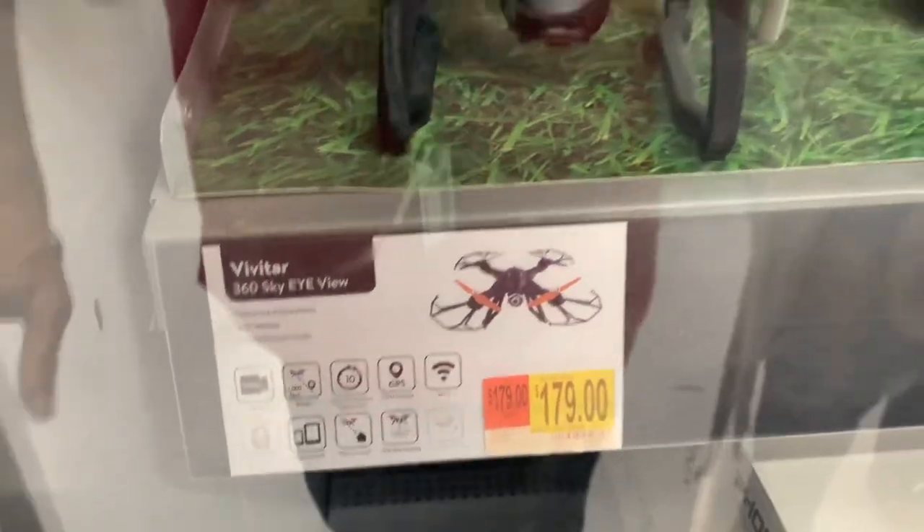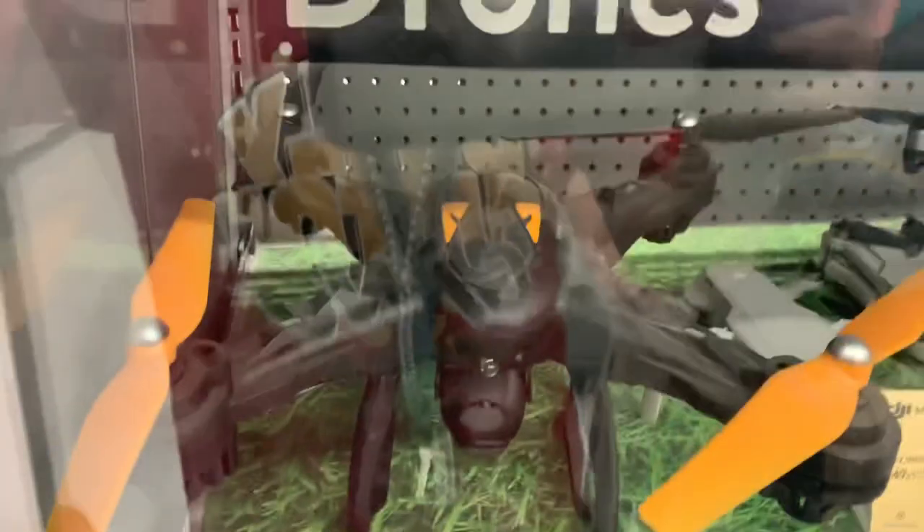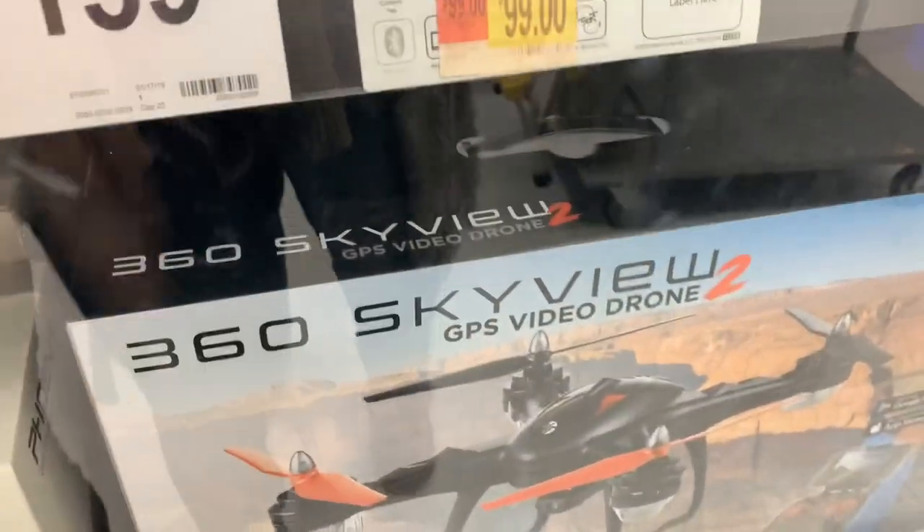Now, if you look at this drone, this is the drone that I picked up a long, long time ago and did a review on. I got a lot of views on it, so this one is sitting here and it's the 360 Skyview 2.